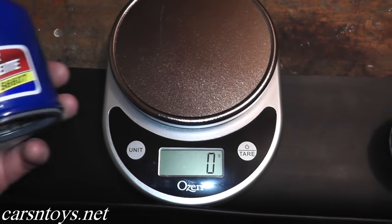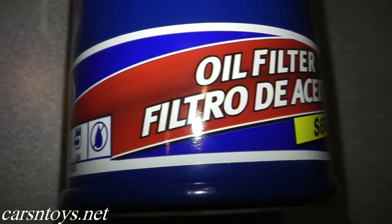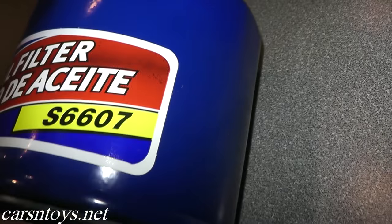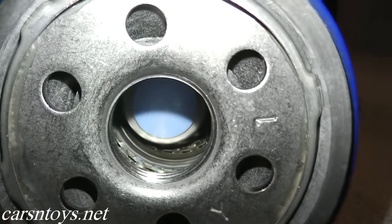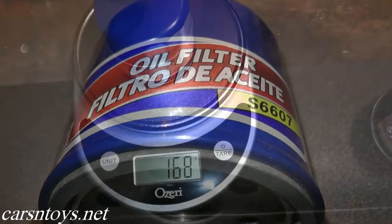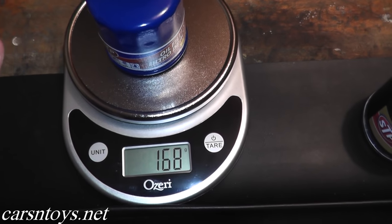Let's start with the basic STP filter. We often see this filter on sale at the local parts store. It's designed to be replaced every 3 months with conventional motor oil, and if you're doing that, this filter is perfectly fine. It's made in the United States, runs around $4.50, and weighs 168 grams.